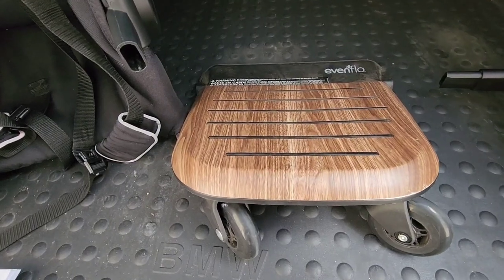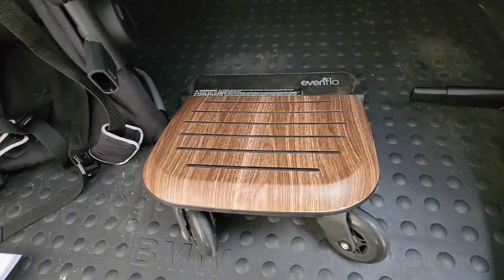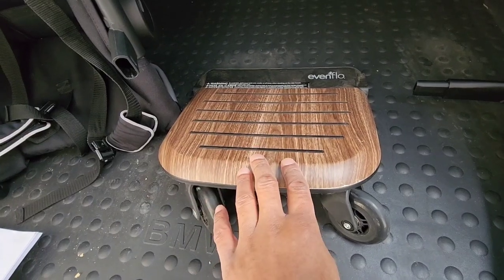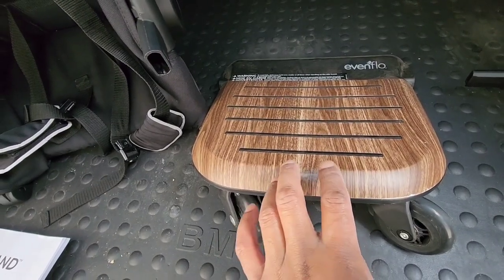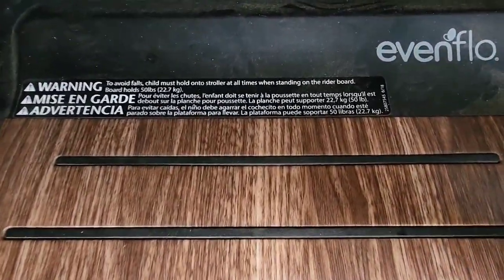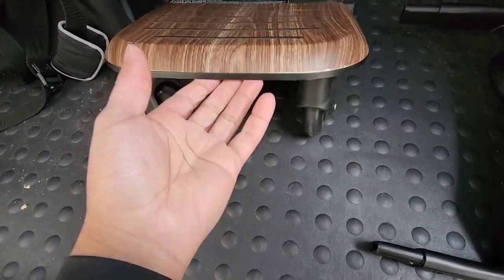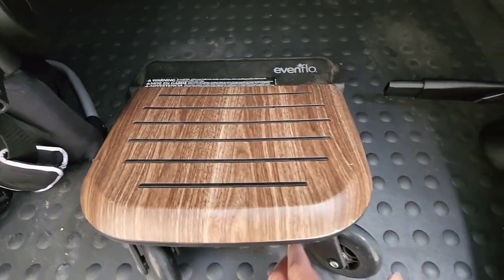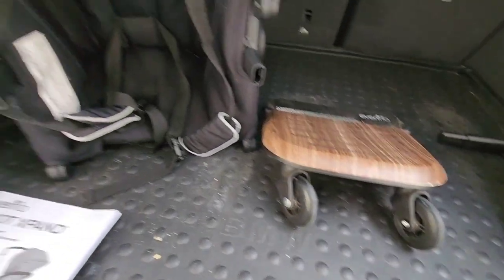The ride-on board is also a nice touch. If you have a third child you can use it for them, or if the toddler wants to ride on the board — which mine does most of the time — they can have some fun on it. It says it has a weight capacity of 50 pounds. I'm well over 150 pounds and I've had some fun on it myself. I wouldn't recommend doing that, but it did hold up, so the stated weight limits on the stroller are quite conservative.